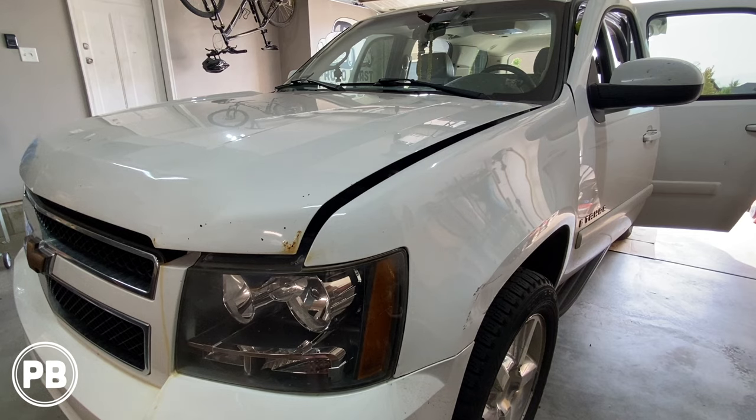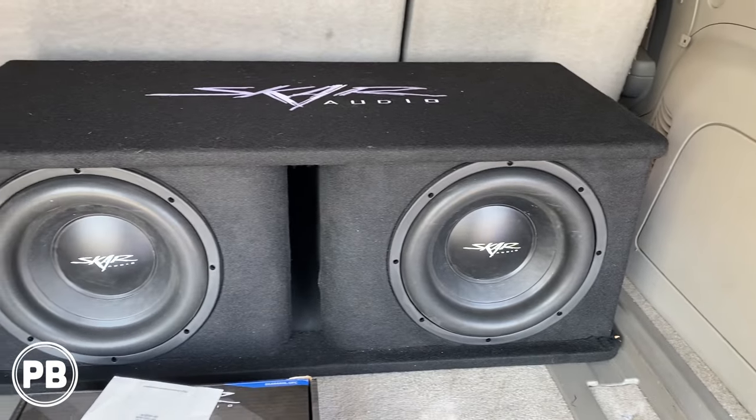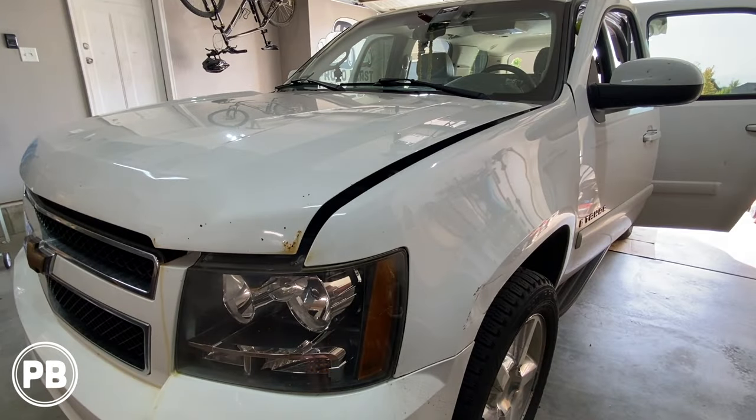Hey guys, Chris from ProvoBeast Audio Installation, and in today's video we are doing an amplifier and subwoofer install in this Chevy Tahoe. In this install, we're going to show you how to tap into the factory system, run all our cables, and get that amp and sub installed. Let's get started.